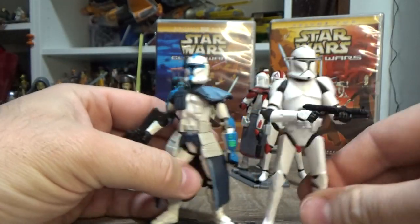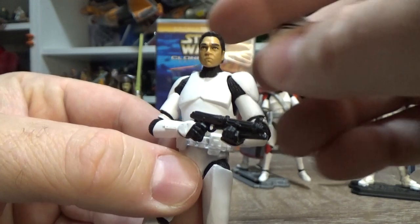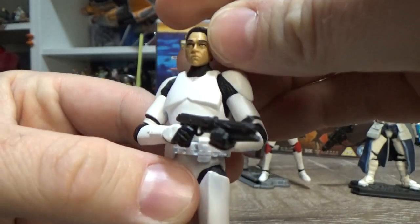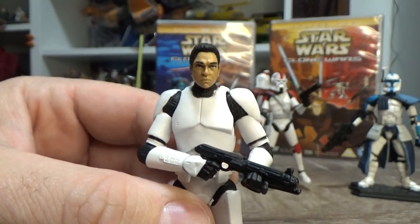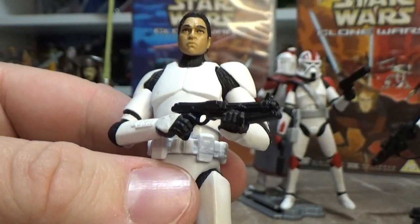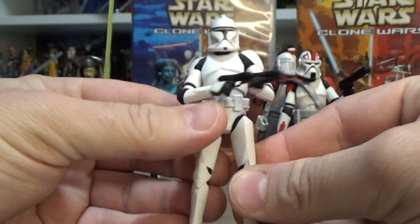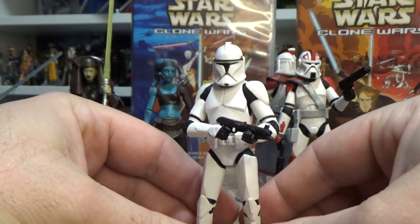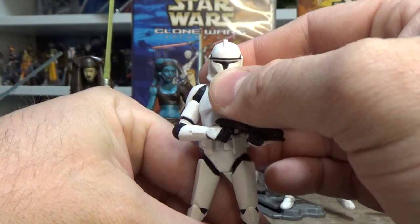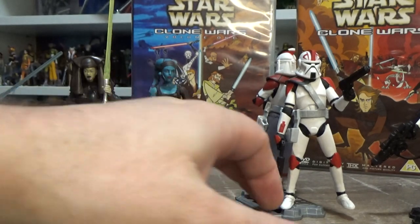This is one I definitely want to get. The clone figure will more than likely have the generic clone Bode Taylor-esque face sculpt underneath — that'd be my bet. The phase one clones are just amazing figures. You could put these out year after year and I'd keep buying them. I've only got half a dozen but I'd love to get an army of phase one clones — they're such great figures. He's gonna look sweet. But yeah, onto Fordo.